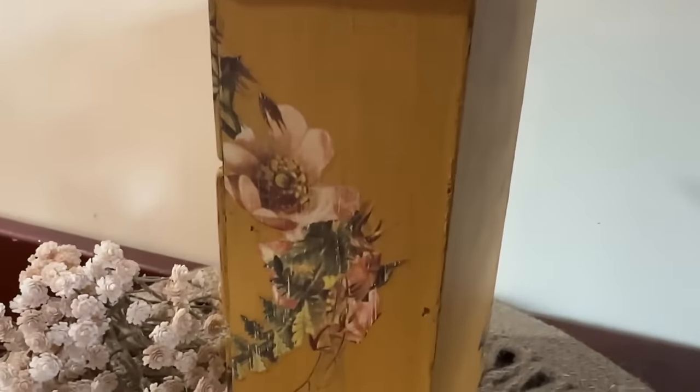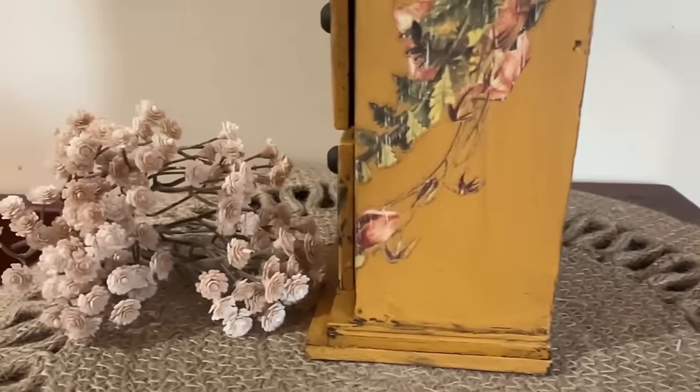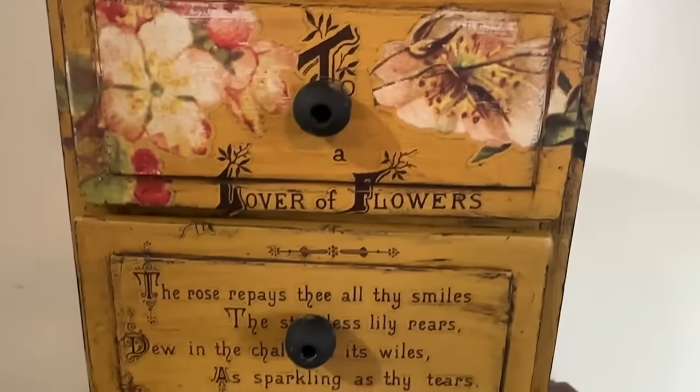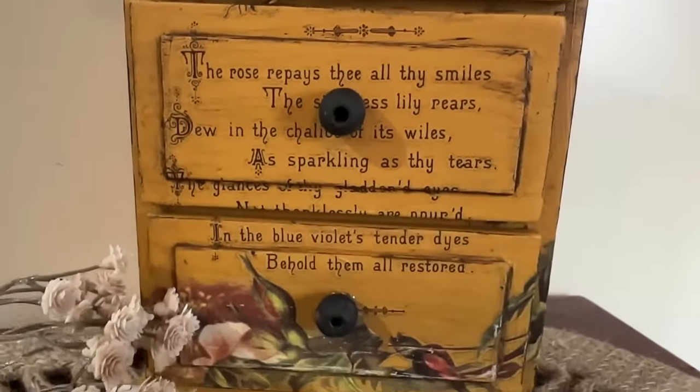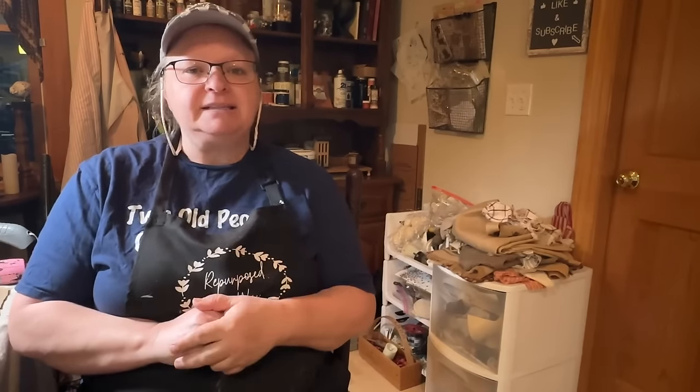And now I really like that! I hope you enjoyed my Last Things Thrifted projects today. Let me know down in the comments if you have a favorite and which one it is. I hope this inspires you to grab some of your home decor and paint it up — it's amazing what just a little bit of paint will do. Check out that playlist of the Last Things Thrifted. Everybody's worked so hard to show you what they've done to flip their projects. Don't forget to like, share, and subscribe, and have a great day.